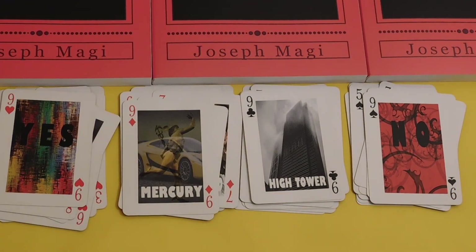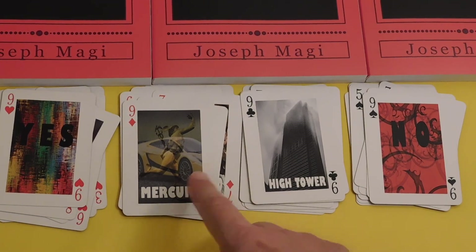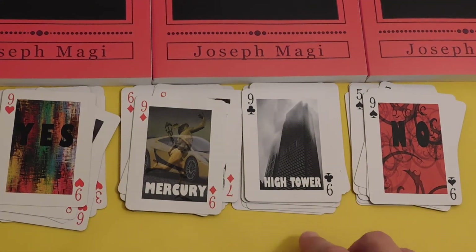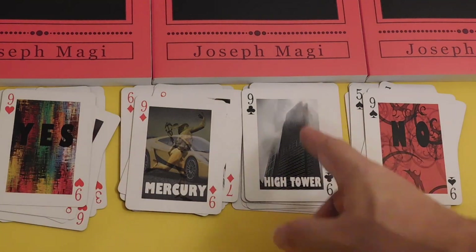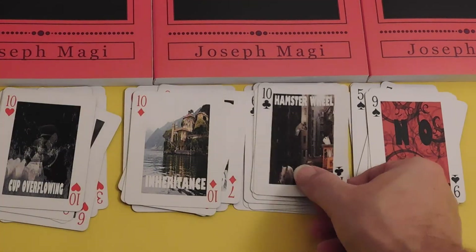Nines are about completion of action — things are about to finish. Nine of Hearts features Mercury, with a race car and his winged sandals — Mercury comes very quickly. Nine of Clubs is the Hightower — clubs are much slower energy, so the Hightower just stands alone, not really going anywhere except up.